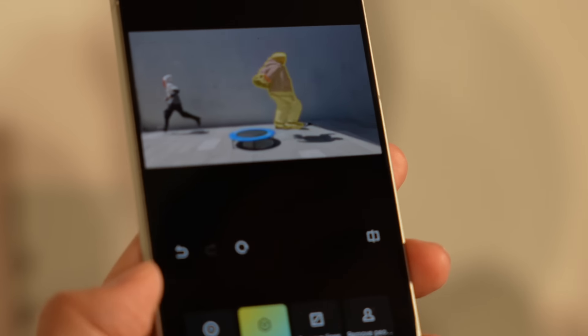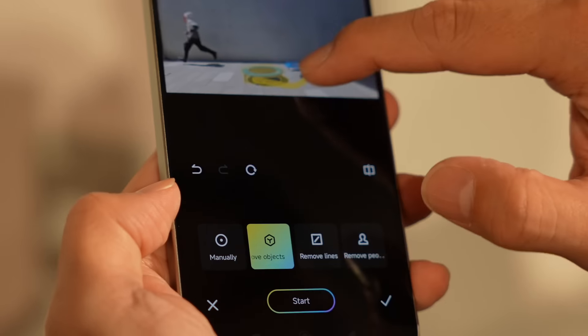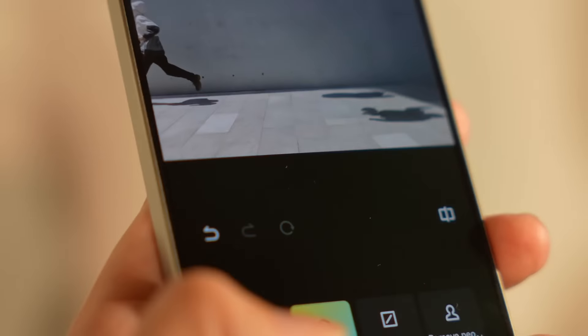It supports wireless charging but the in-hand feel is very premium — it feels like an all-metal phone, like a throwback to devices from 2014–2015. Powering the phone is the MediaTek Dimensity 9300+, which is a slightly older chip with a new one coming around the corner, but this is still a flagship performer. On top of that you get full access to Google's suite of AI features.